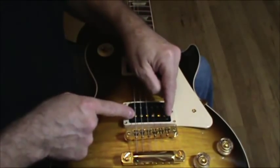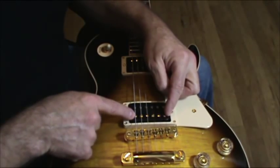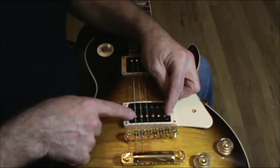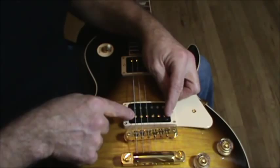Most of us don't really do anything with these screws here. I have another video that explains that you can use these as volume knobs, because that's basically what they are. When you raise them, they get louder. When you lower them to the surface, they get quieter.